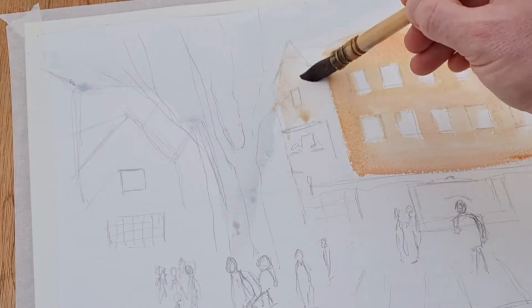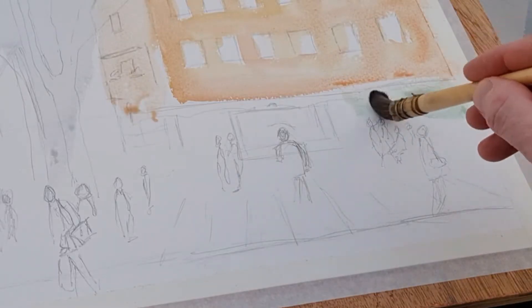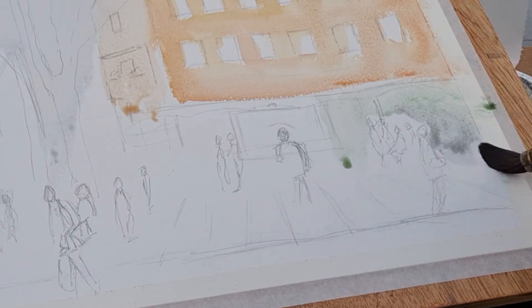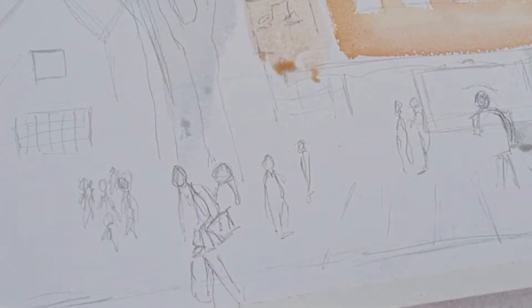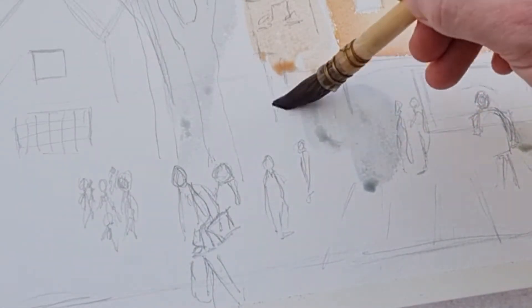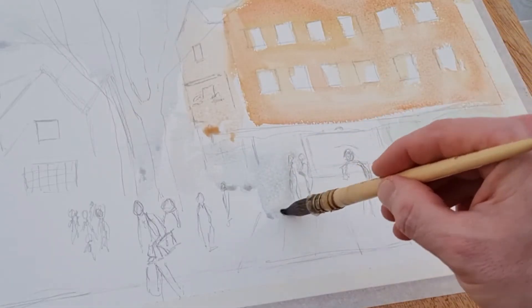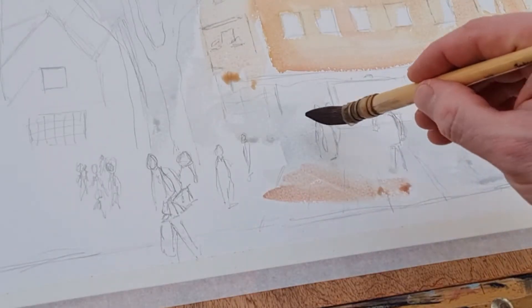The materials I'm using: Bockingford cold press paper, 140 grams in weight — quite a nice paper that protects the pigment well. I'm using my Winsor & Newton professional grade watercolors and my squirrel mop brushes.